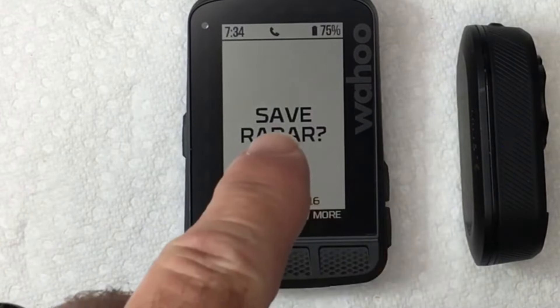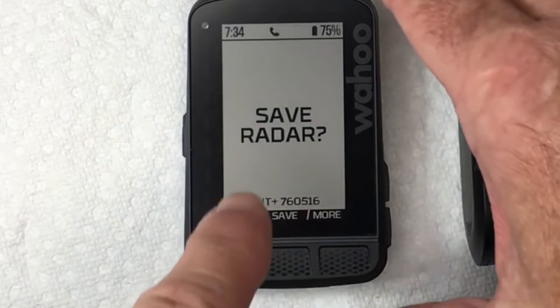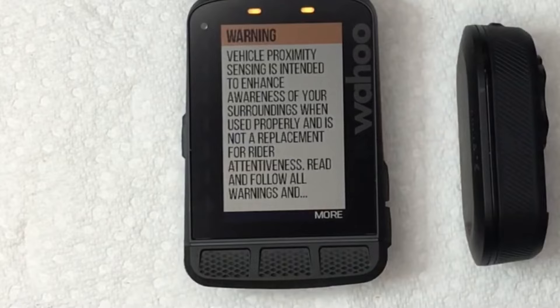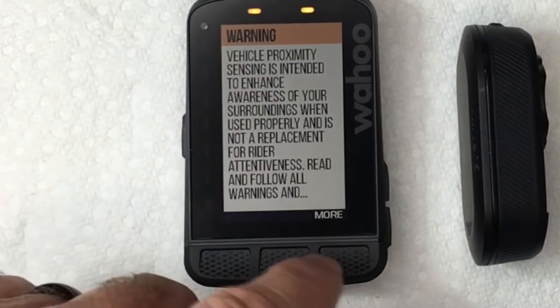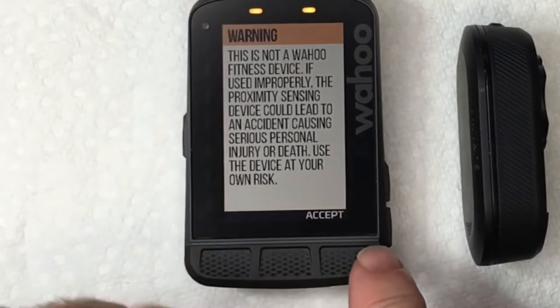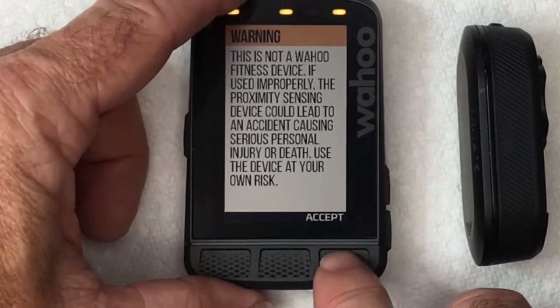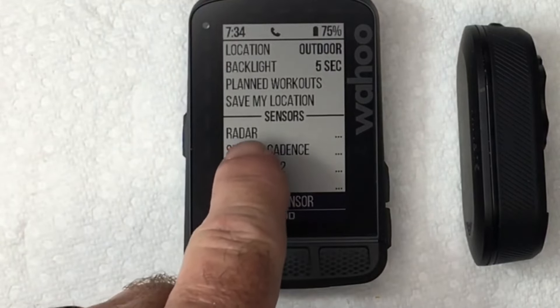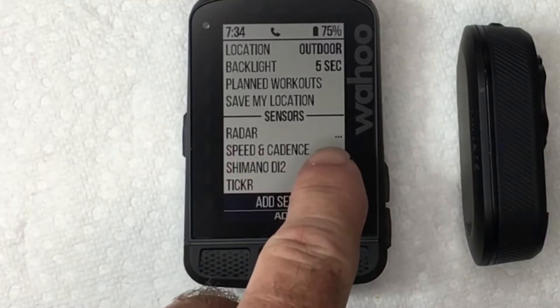Once it finds the radar detector, Save Radar — it's picking it up on ANT+. Hit Save in the middle. It's going to give you a warning; read the whole warning about safety when using radar, then accept it. The radar has now been added under the paired sensors.